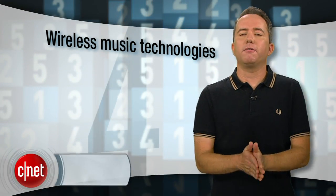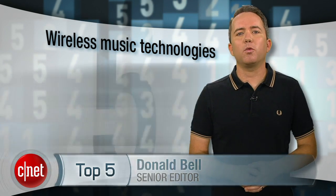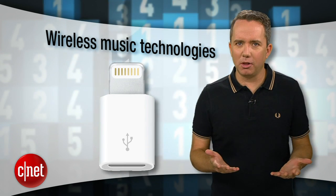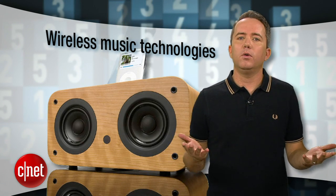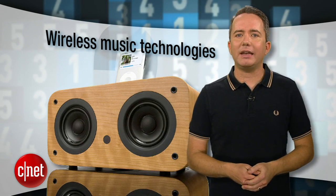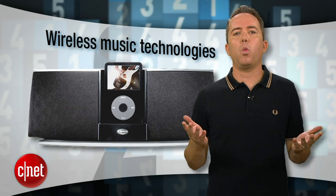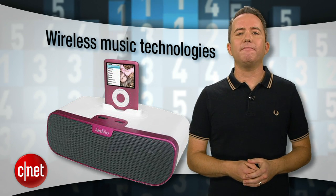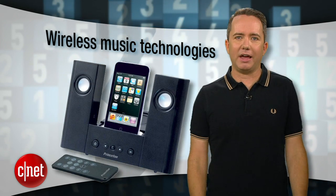If you've recently upgraded to an iPhone 5 or a new iPod Touch or iPod Nano, you've probably noticed that it doesn't work with your old speaker dock. Apple's new lightning connector is a punishing blow to your old accessories, and if you invest in a new speaker with a lightning dock, who's to say that Apple won't change their connector again next year? Fortunately, there are tons of great, affordable ways to listen to your music wirelessly. I'm Donald Bell, and in this top 5 I'm going to tell you the top 5 wireless audio technologies for your home, all of which are compatible with the iPhone 5.